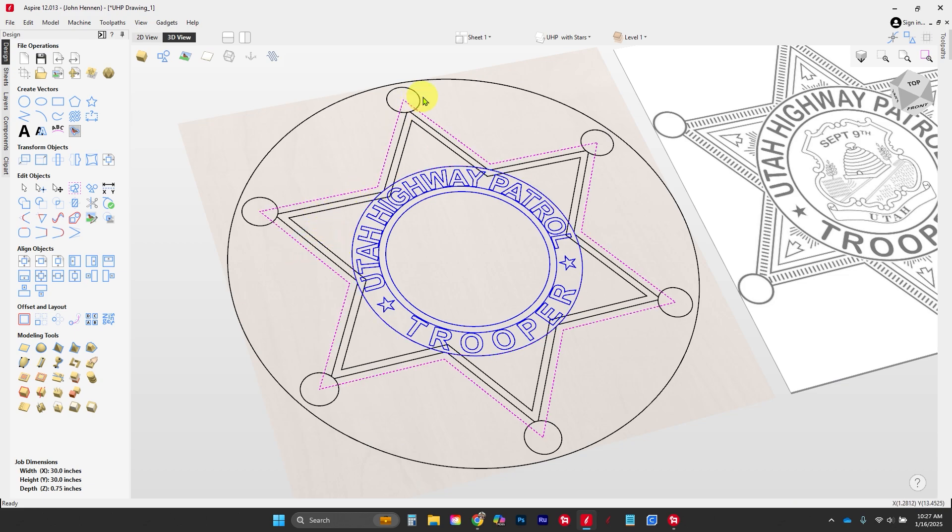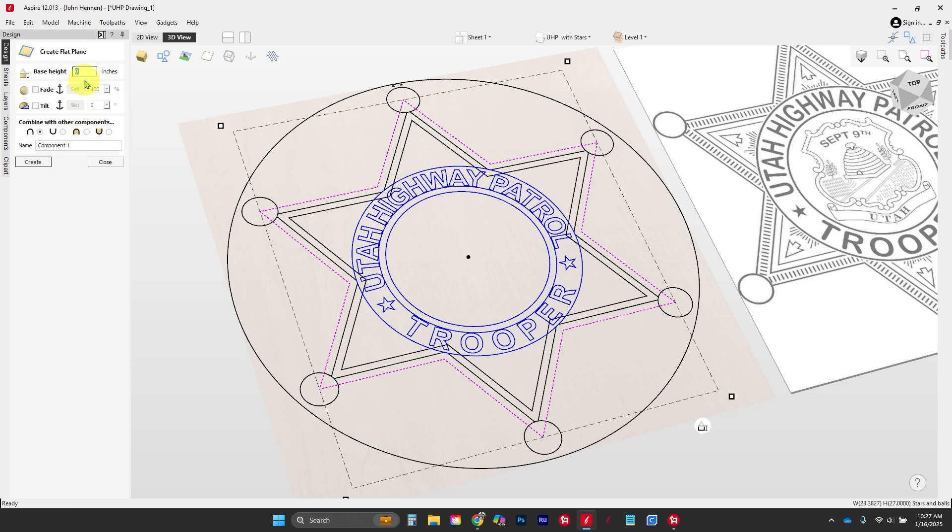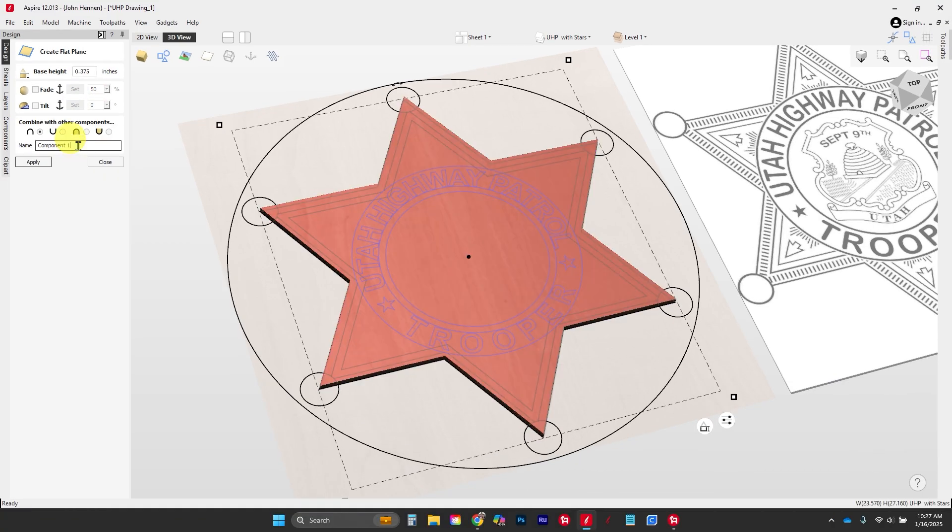The first thing we're going to do is grab the outside star and use this first tool called 'Create a Flat Shape.' We're going to build a base height of three-eighths of an inch and I'm going to call this the base star.